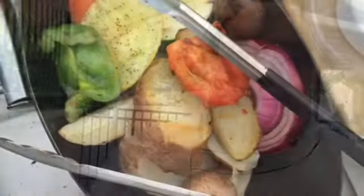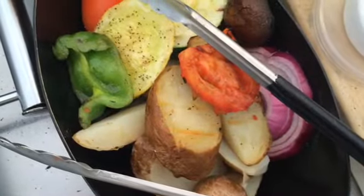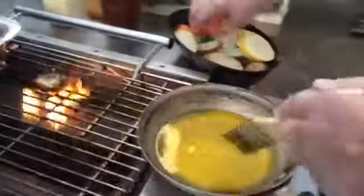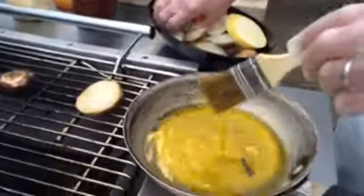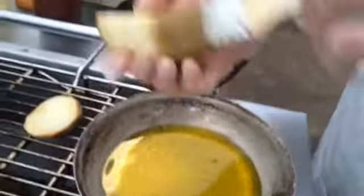We're going to grill vegetables today for a couple of salads. Cut them usually on a diagonal, not real thin — nice and thick so they'll hold together when you're grilling them. Hit them with a little olive oil, salt and pepper, and then score them on either side.